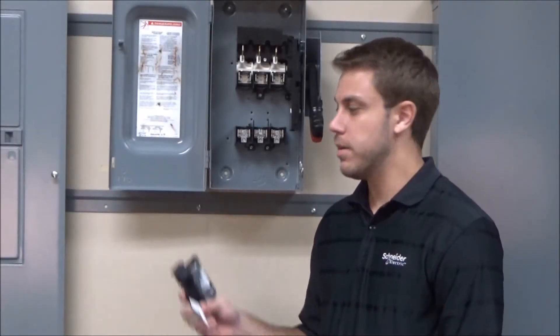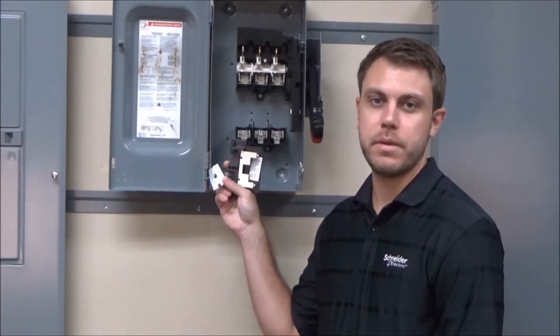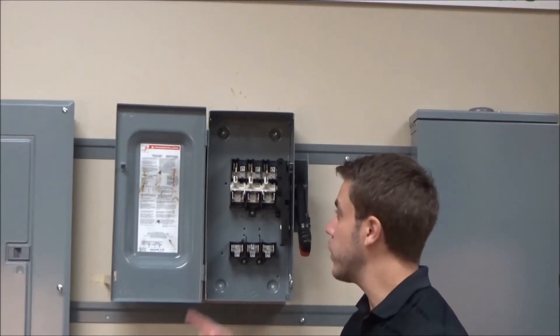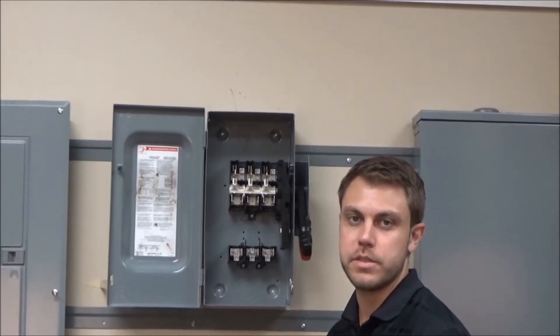With this kit you will receive the solid neutral assembly and the green bonding screw for service entrance applications. For video purposes we removed the arc suppressor, thus making it easier to install the solid neutral assembly.